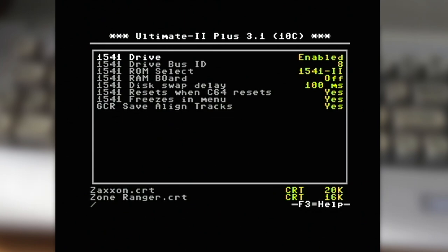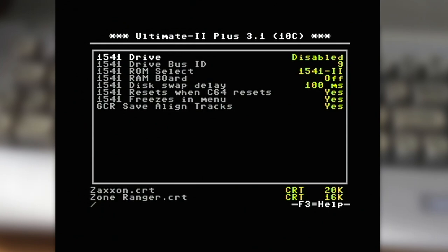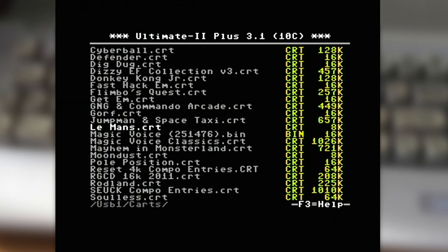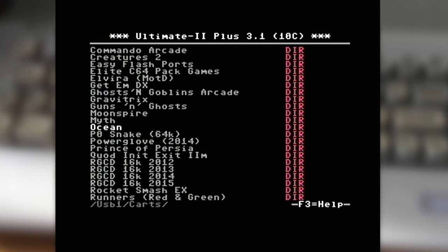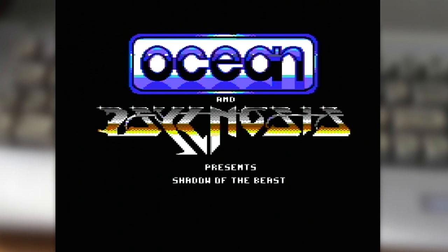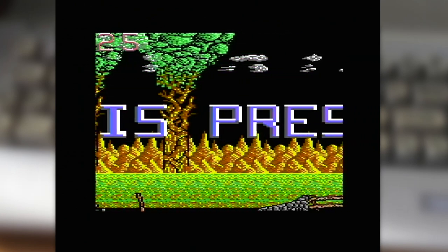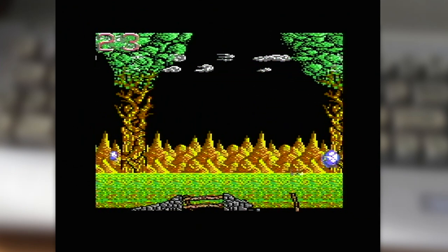I have the Ultimate emulating a single 1541-II as device 8, and then device 9 which I use mainly when I want to copy images using something like Maverick. Let's pick something from my Ocean Games directory. We run the cart, the 64 resets, and now we've loaded up Shadow of the Beast — so much more convenient than dealing with disc images. Sure, you'll miss out on cheats or trainers, but it's Shadow of the Beast.